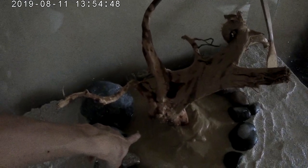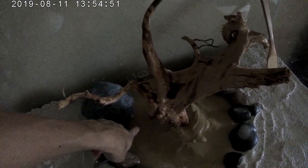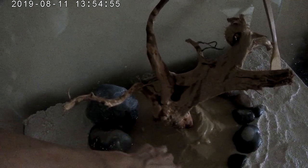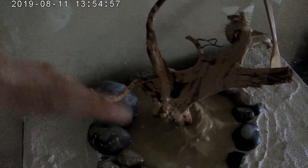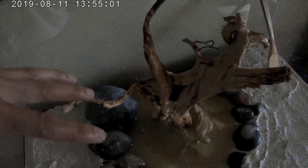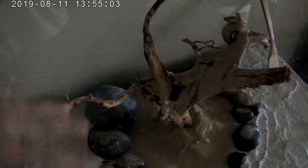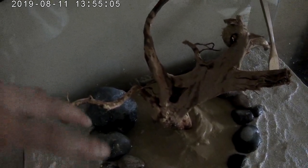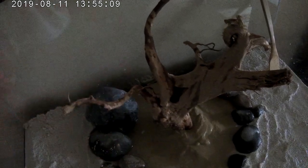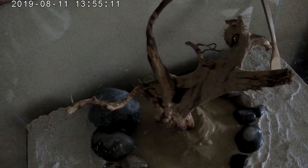I'm waiting for the sand to dry here — there's still a little bit of water. I took a lot of the water out, but I want it to dry completely before I put the stratum in, because I'm not going to fill the tank right away. I'm probably going to fill it next week, and then I'll get the plants and all the equipment — probably except for the cover.